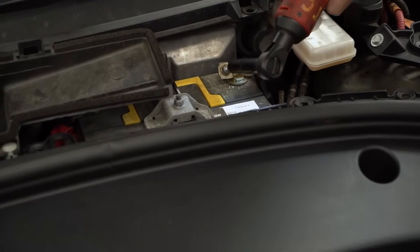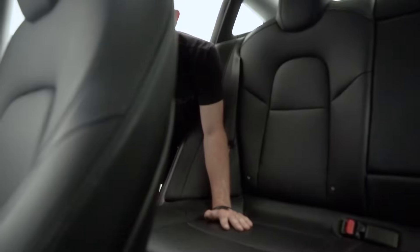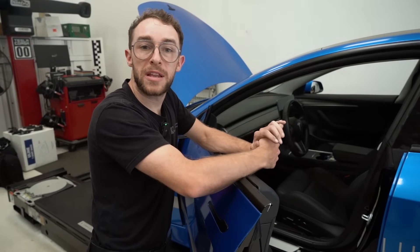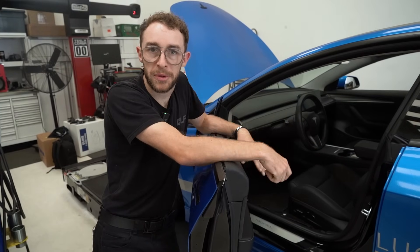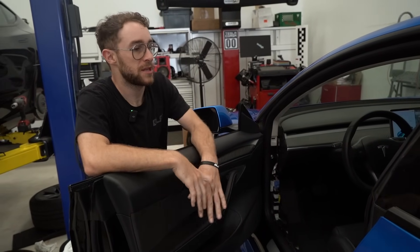Now we're going to wait a few minutes, then plug everything back in — high voltage first, then the 12-volt — and see if any error codes come up. We plugged in the high voltage as well as the 12-volt, and the error codes did come back. So we're going to go ahead and take this around the block, see if anything changes, and see how these new seats feel in the old car.